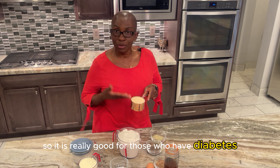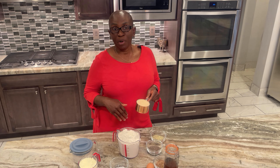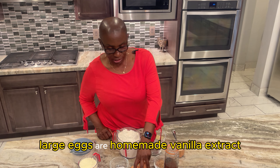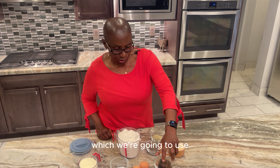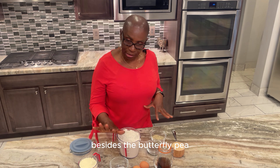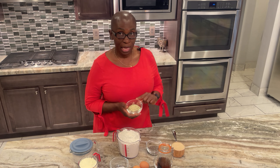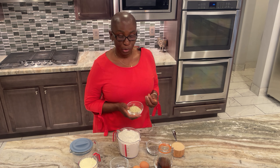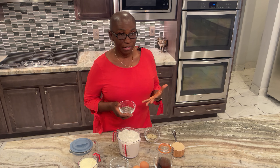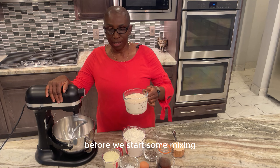Monk sweetener is really good for those who have diabetes — it does not raise your sugar. Glycemic index tells you about how much fluctuation the things you eat affect your sugar. Next is three room temperature large eggs, a homemade vanilla extract — we're going to use two tablespoons of that. We're also adding a quarter cup or 32 grams of hemp seed, rich in protein and fiber, a quarter cup of chia seed, and a quarter cup of flax seed — an excellent source of protein and fiber.